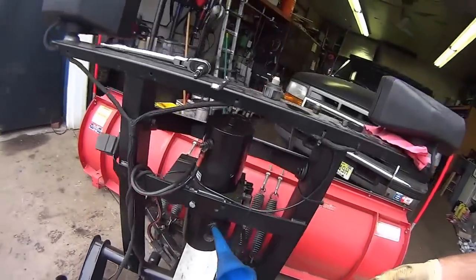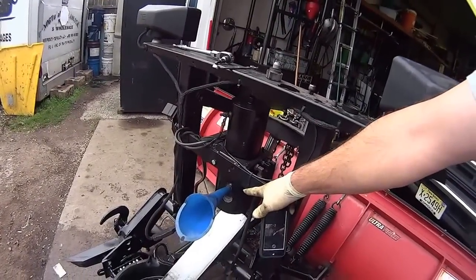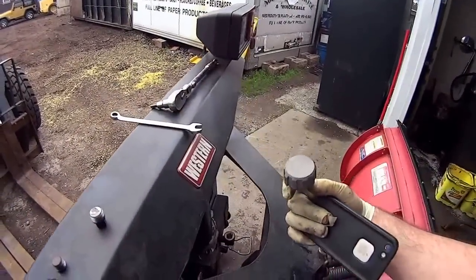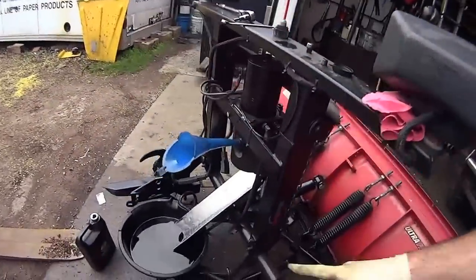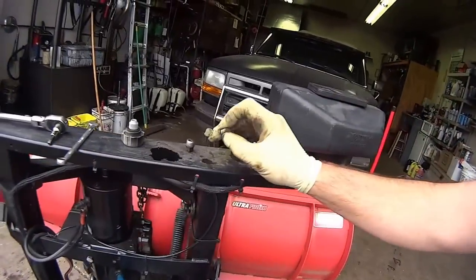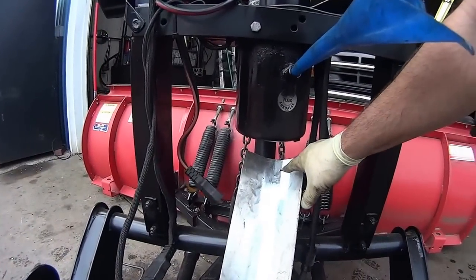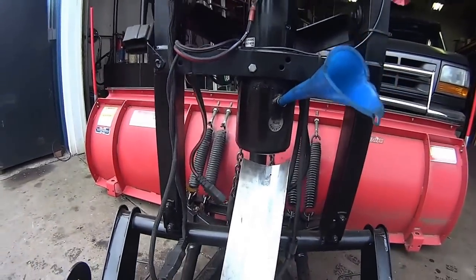Then you're going to pull out this filler plug here, which is also your level indicator. Pull out your vent — this here — and stick it on the side. Drain it all out. Make sure you wipe off your drain plug. Then I throw a little fluid in to flush it out. You can see what came out when I flushed it, so make sure you do that.